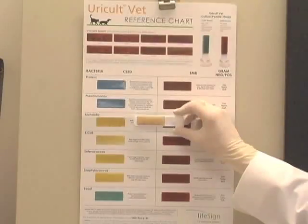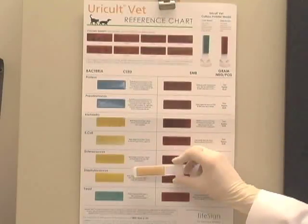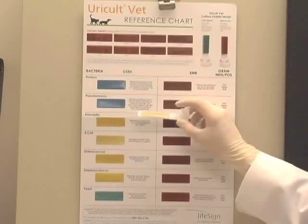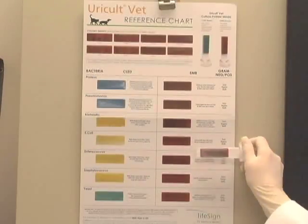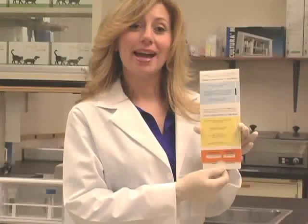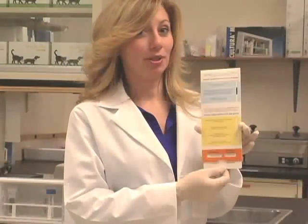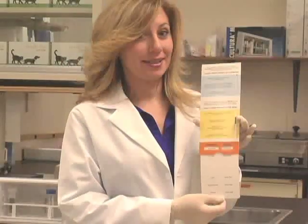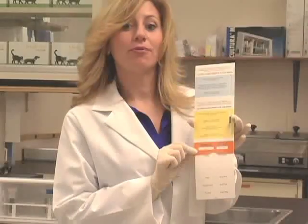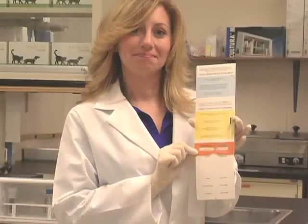Next, you should observe the previously green media for color changes. Compare the media color changes to the blue or yellow portion of the wall chart for interpretation. If you use the slide guide, set the black bar in the blue or yellow section that best describes the colony characteristics. View the orange area for your preliminary identification. Report your results. The Uricult VET paddle can now be discarded or, if necessary, it can be sent to a reference lab for confirmation and sensitivity studies.